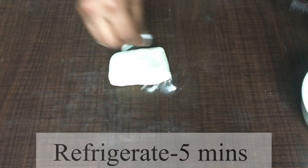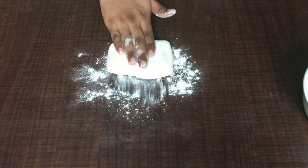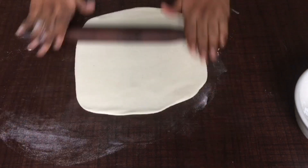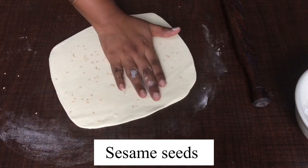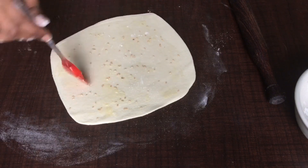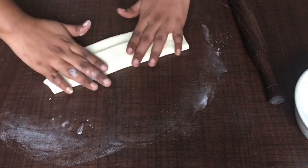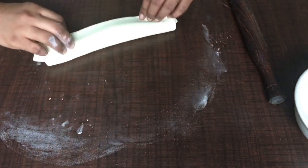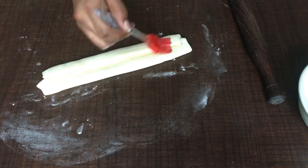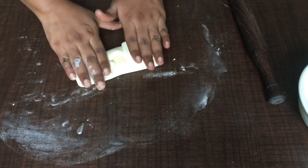This time refrigerate only for five minutes. We are going to add a little bit of sesame seeds. Spread the dough but don't put a lot of pressure. Add some sesame seeds, apply the butter, and some flour. Now make a few more folds — the folds should be a little thinner. Coat the layers with some more butter and dust some flour.